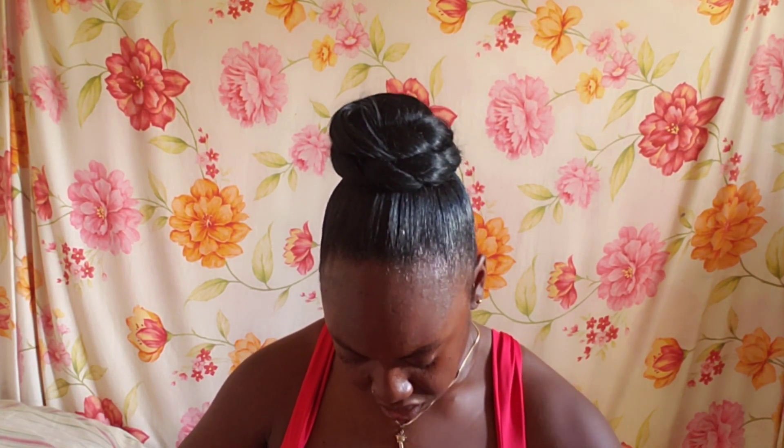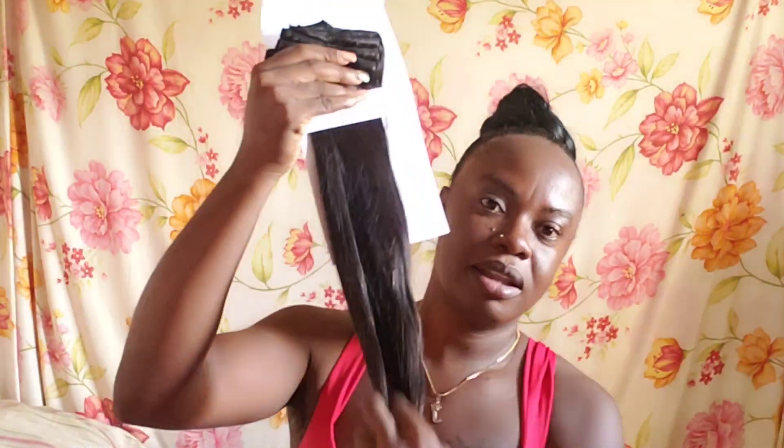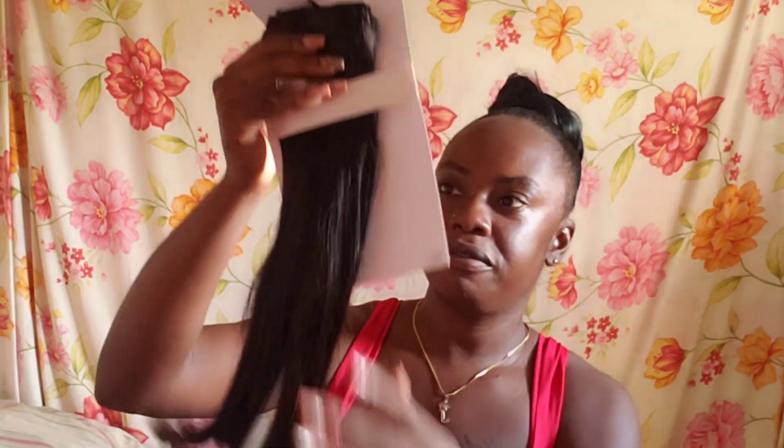This is 100% Remy human hair and this is a clip-in hair, guys — a clip-in hair. Look at this, oh my god, it's cute! Cute looking hair. Look at this — this feels so soft and smooth.